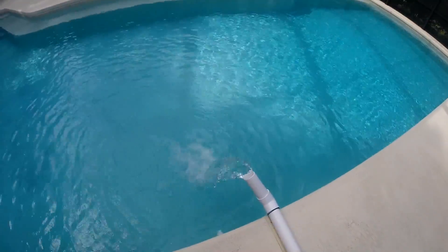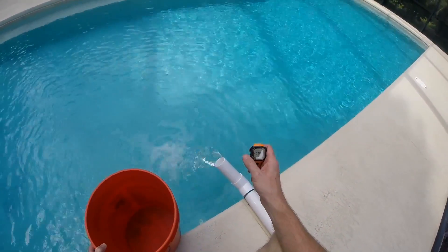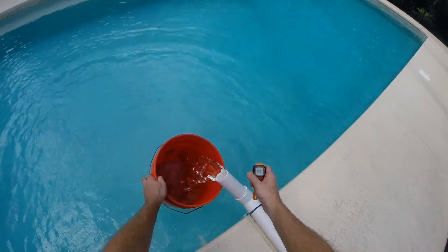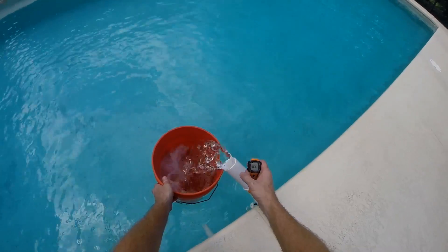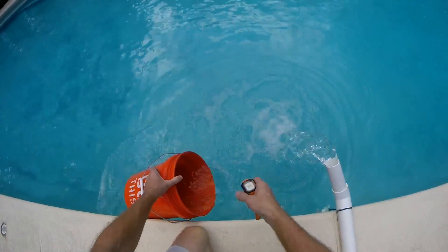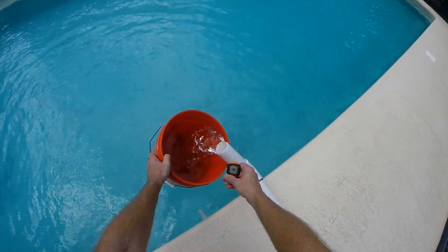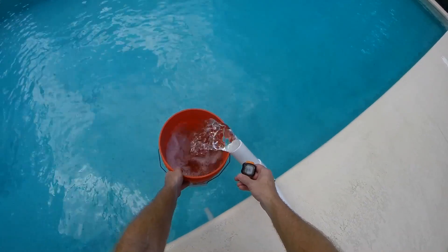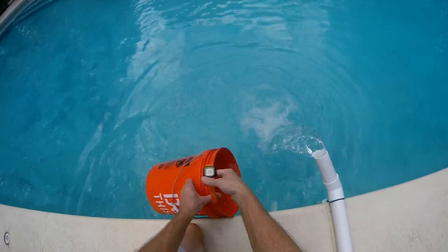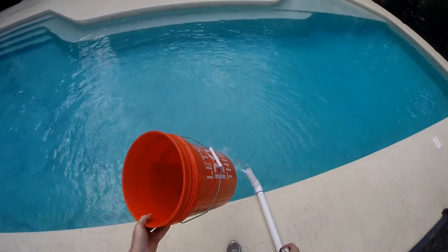The next thing we want to find out is the flow rate. We've got a stopwatch and a five-gallon bucket, and we'll see how long it takes to fill it up. It's about 11 or 12 seconds — let's call it 12 seconds. 60 divided by 12 is 5, times the 5-gallon bucket, that's 25 gallons a minute.